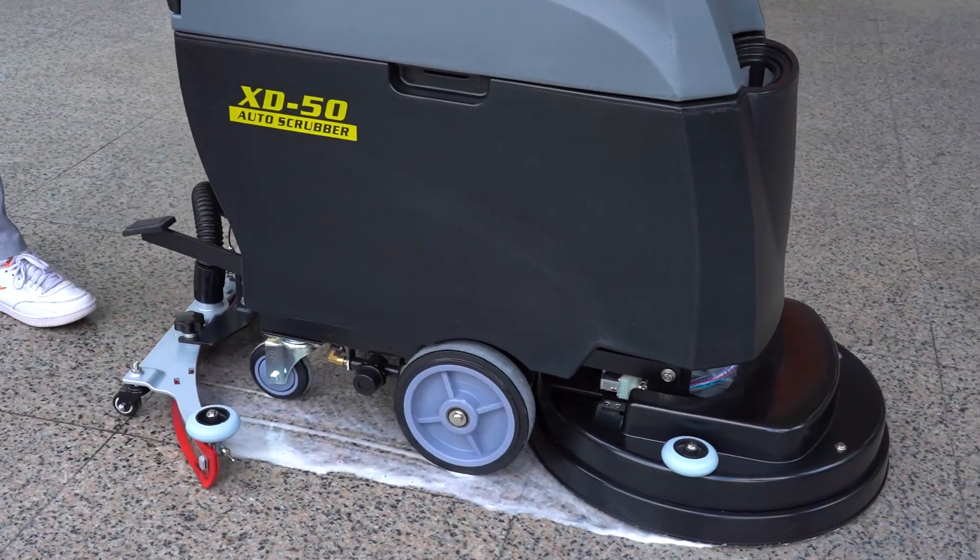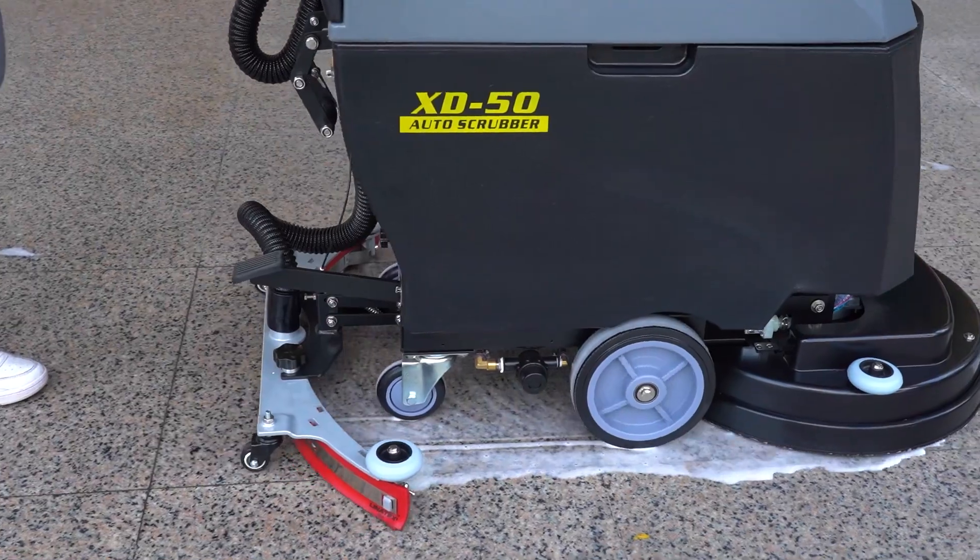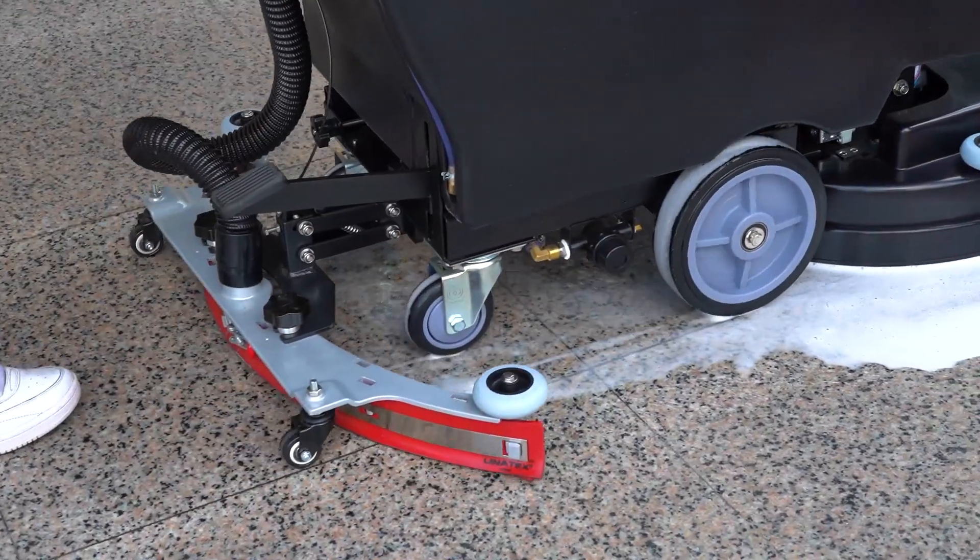The imported rubber strip is acid and alkali-resistant. The dual 12-volt quality battery can work for more than 4 hours on a single full charge.